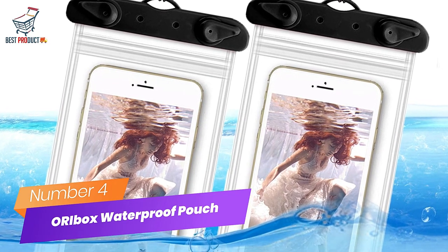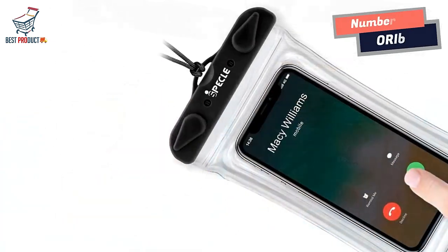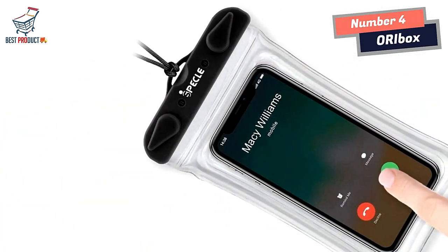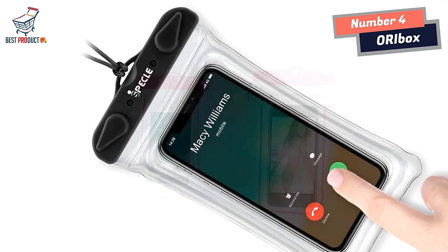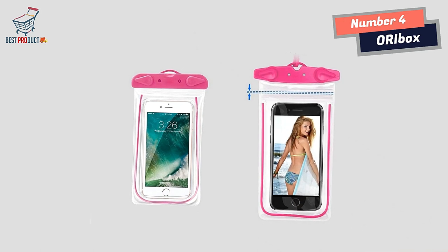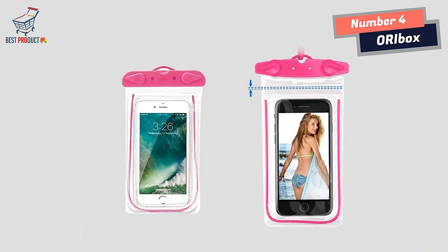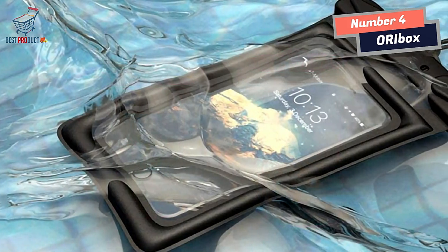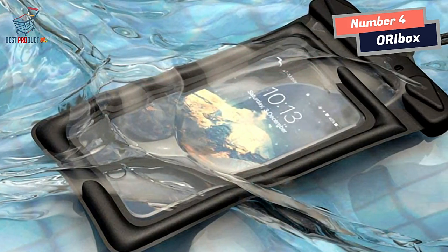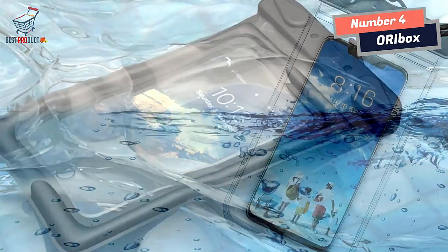Number 4: The Oribox Waterproof Phone Pouch Holder. Universal waterproof phone case dry bag fits most smartphones up to 7 inches. Zero diagonal size. Credit card, wallet, and money waterproof dry bag for beach, pool, fishing, swimming, boating, kayaking, snorkeling, and water park activities. Features TPU material — sensitive to touch, responsive for typing, and taking photos and videos. Note: Touch ID is not supported.